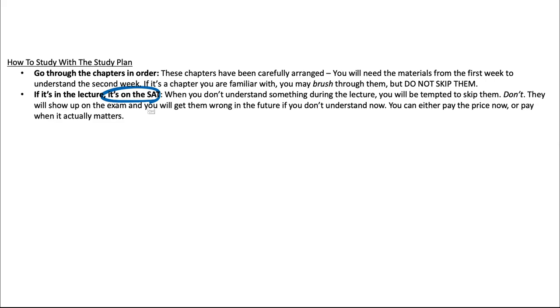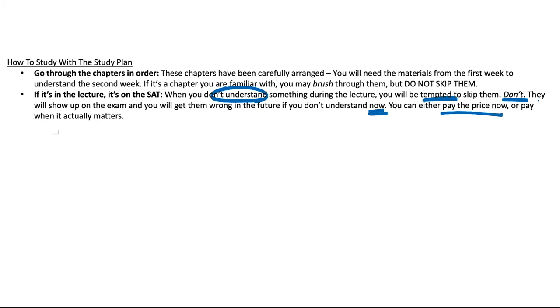The second thing to remember is: if it's in a lecture, it's on the SAT. When you don't understand something during the lecture, you'll be really tempted to skip it and brush it under the rug — please don't do that. The concepts you skip will definitely show up on the exam, and you'll get them wrong if you don't understand them now. You can be diligent and pay the price now, or get the question wrong when it actually matters.